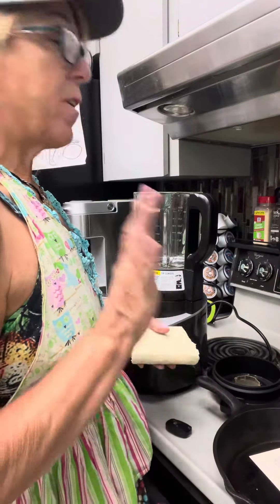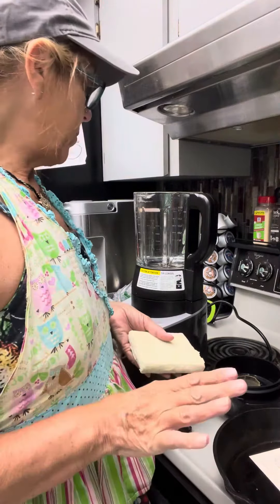Hey, welcome back to The Vegan Granny. Today we're going to do a very quick, very simple, very easy recipe. We're going to make our own ricotta cheese.